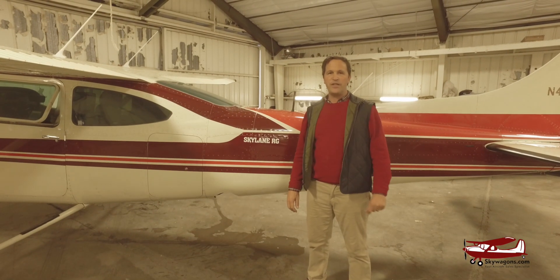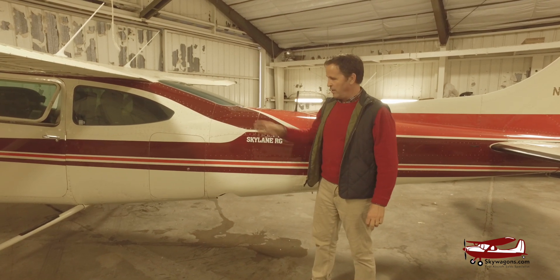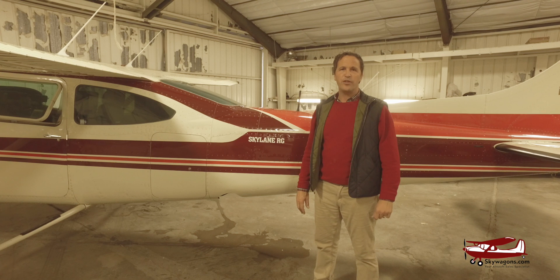Hi, this is Mark from Skywagon University and today we're going to show you a gear retraction for an inspection on this 182 Turbo RG.